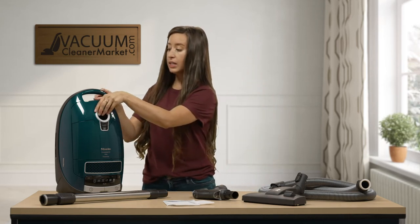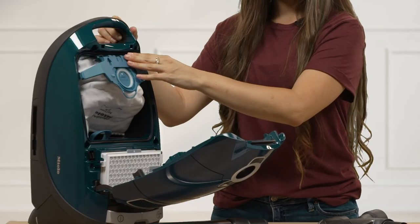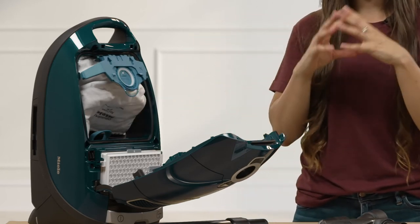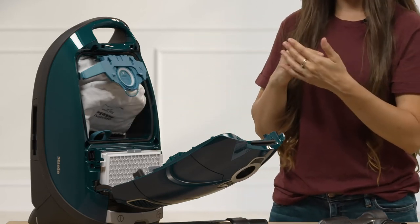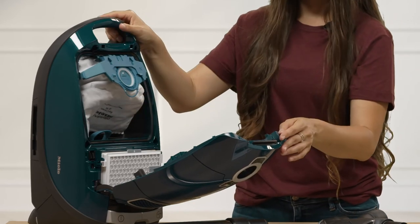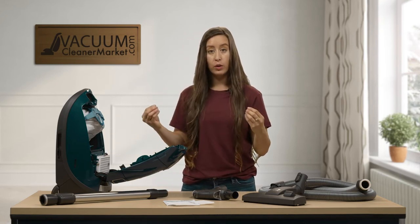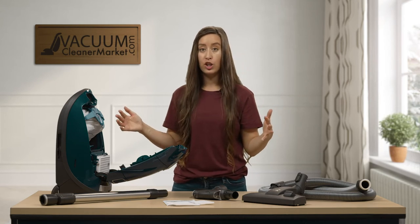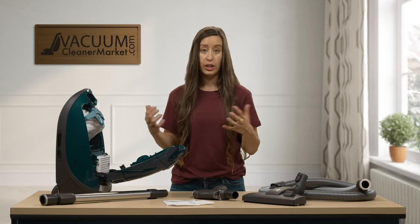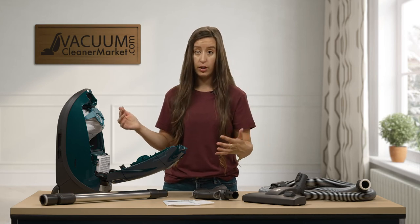This model takes the GN bags, and the blue clip on the inside of the canister is going to match the blue clip of the bags. So if you're shopping for bags, just remember blue is GN — these are full-size canister bags. You also have a pre-installed HEPA filter. A HEPA filter is the highest level of filtration you can purchase for your home, offering basically hospital-grade filtration. So anything coming out of your machine is HEPA-filtered air, which is ideal for asthma or allergy sufferers.